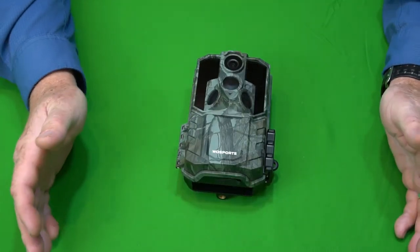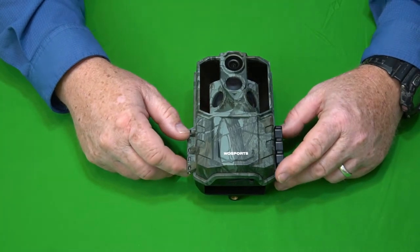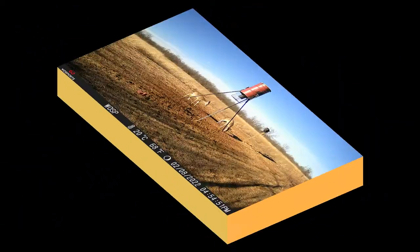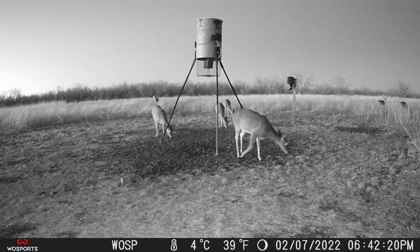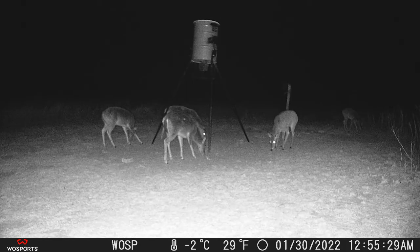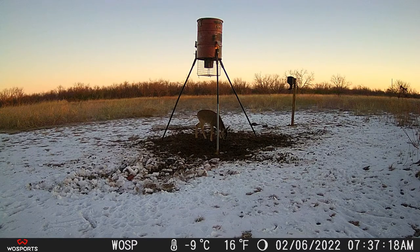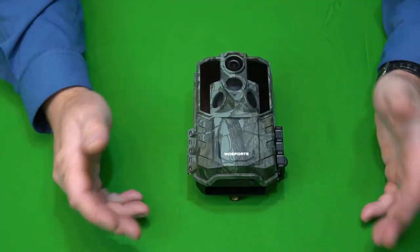There you go. Hopefully you were able to see some good footage that will tell you whether this camera is good for you. Some people just want to take images and not videos and want to see how the images are, so let me go ahead and throw a montage of images up here for you.